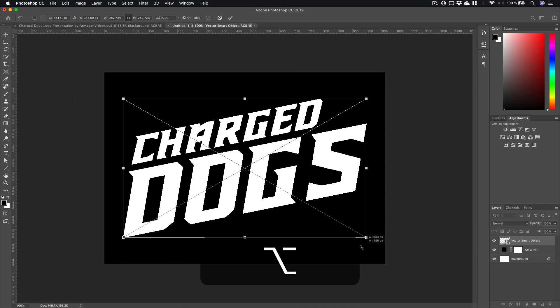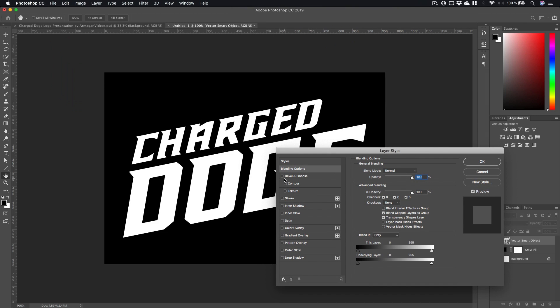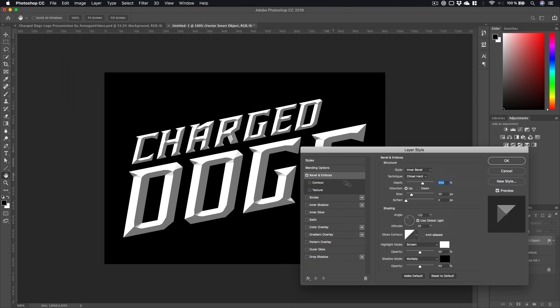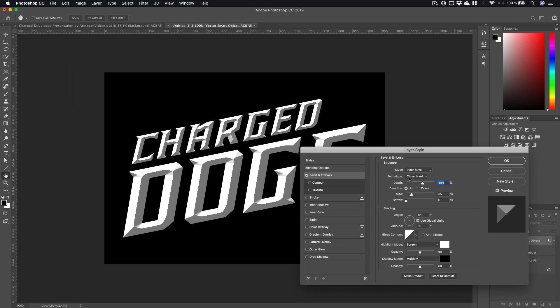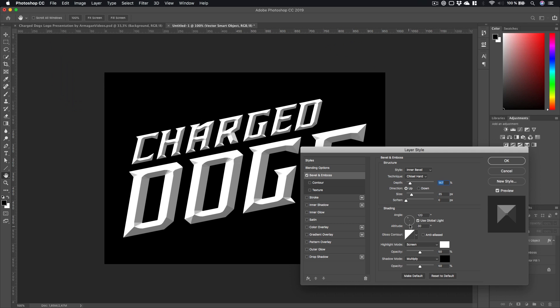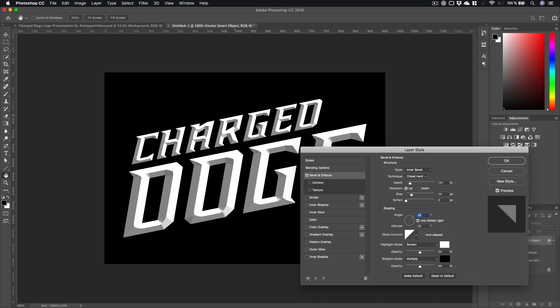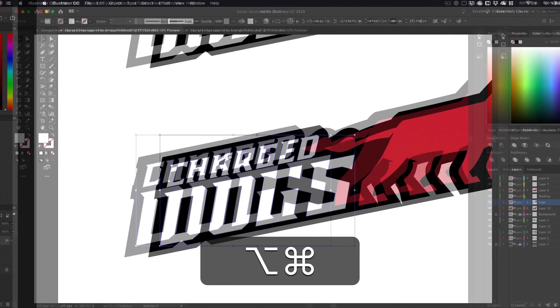Increase the size of this layer as well. Double click on the layer to get Layer Style and give it a Bevel and Emboss. You can copy these settings or tweak them a little bit. We want an Inner Bevel with the technique set to Chisel Hard. Here you can tweak the depth to change the shading, and you can also change where the light is coming from — really cool and useful.